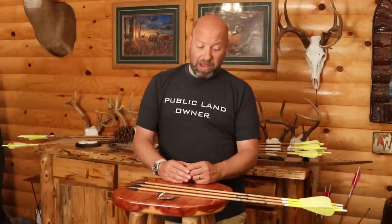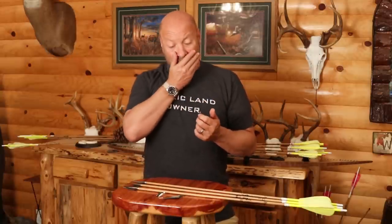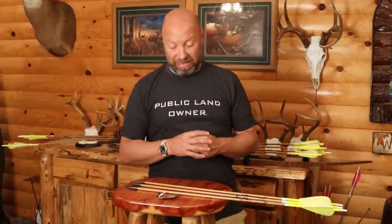The single bevel revolution came in maybe eight or ten years ago, and people really like them. But all the single bevels on the market were a narrow three-to-one type ratio head — which is an incredible head and does a great job, but I don't want one of those. I want a wide-cut head. It's my personal preference. Maybe if I go hunt Cape Buffalo I'll switch to a tough three-to-one ratio head, but I want that wide two-blade broadhead.